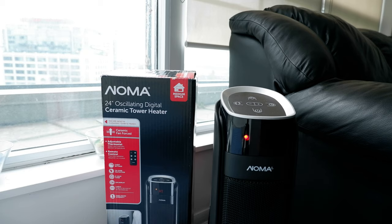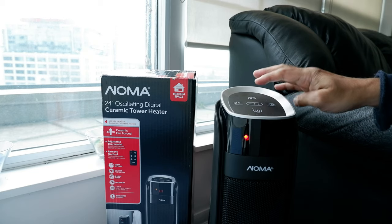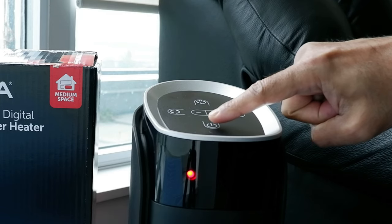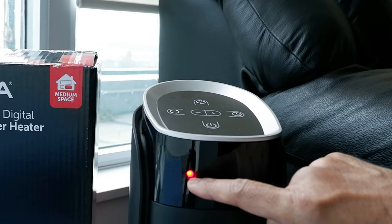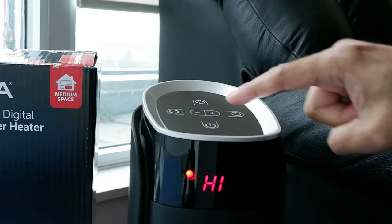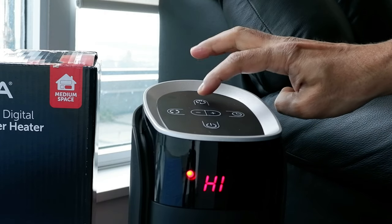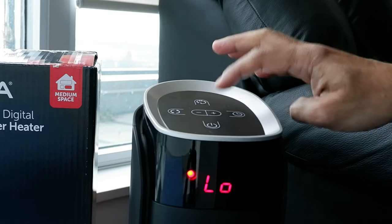I used the Noma tower heater for one night and I'd like to go over some of the settings. After plugging it into the electrical outlet, the power button lights up red, which means it's connected and ready to operate. Press the power button to start the heater — the initial setting always comes on high. If you want to change it, press the heat button to toggle between low and high.